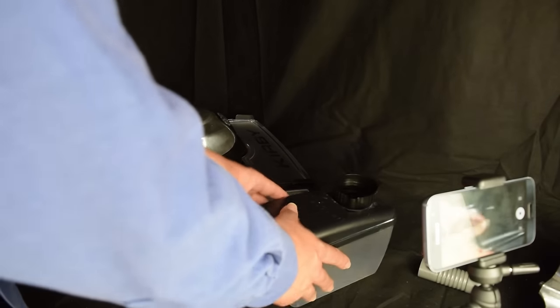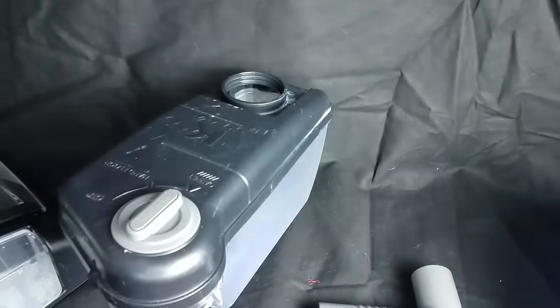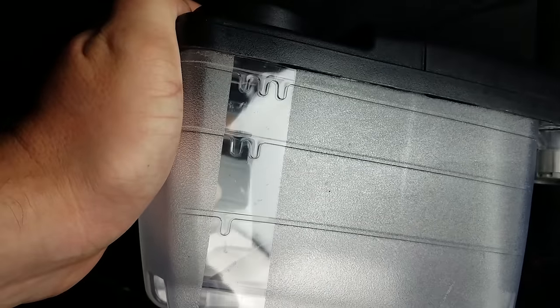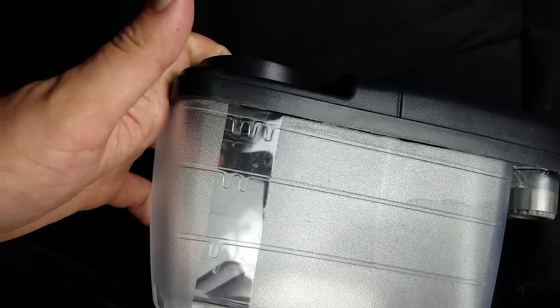Before you put the tank on, it's probably a good idea to go ahead and fill it up. This compartment is for the shampoo. It says fill to this level, referring to that lip there — that's one cup. You can see on the side it's very easy to understand: if you fill the water up to this level, you only put one cup of shampoo, and so on and so forth.